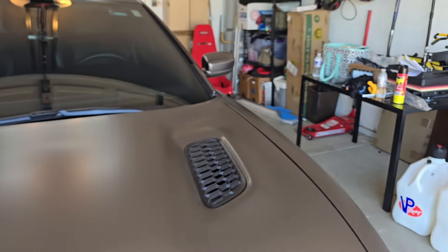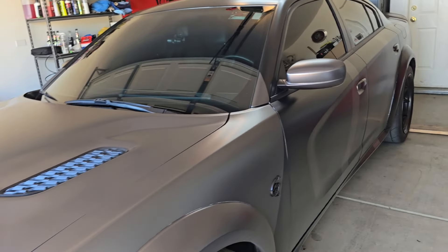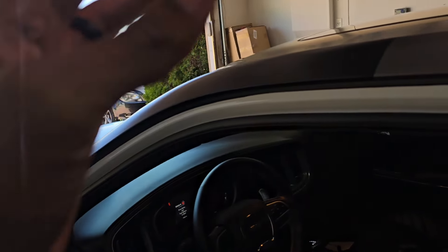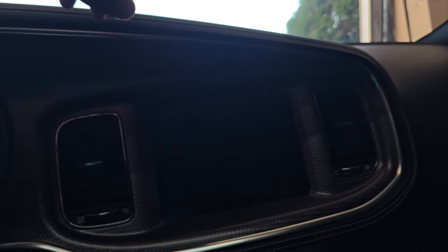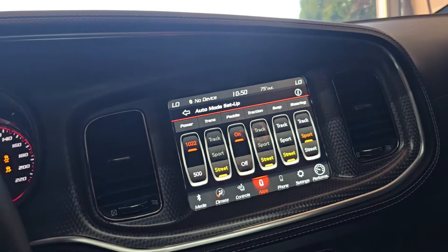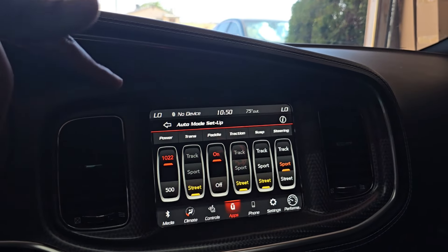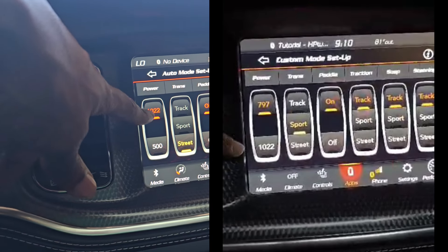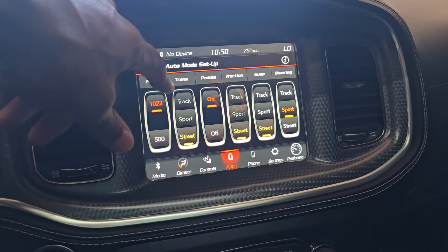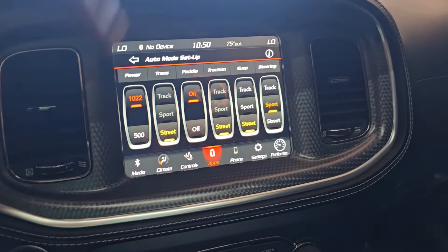Let me show you guys real quick. In the last video, I thought the car was in valet mode. So turns out - pretty funny - he thought the car was in valet mode because I told him to do that before he left. I don't want him revving on my car. In the last video, 1022 horsepower mode was down here. Don't pay attention to that number - regardless if you make 1200, 1300, 1400, it doesn't matter. 1022 is the highest you can set it, so that's usually what they set it to when they mod these cars.